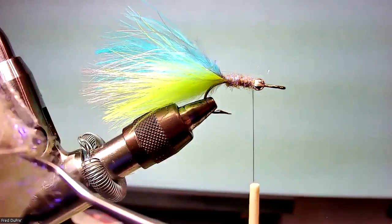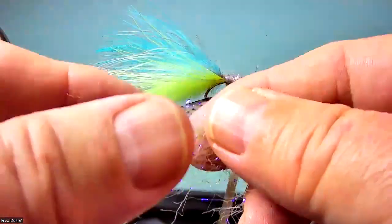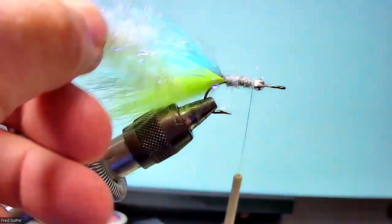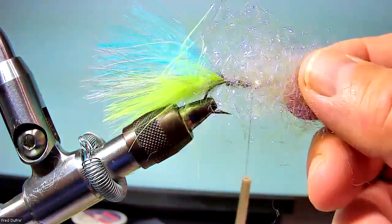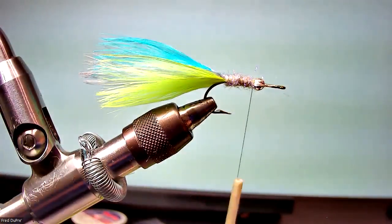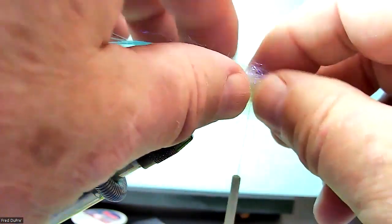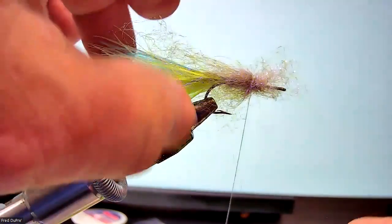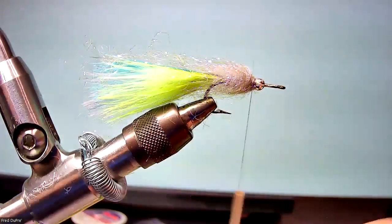So I'm going to pull out an ample amount of calabatus dubbing. I'm going to take that material and align the fibers by pulling them and stacking them right on top of one another. Then I'm going to open it up, wet these pieces of marabou to get them out of the way, and just encircle the hook shank, come back around, tie it in, and pull it back. And that's the rear part of the body.